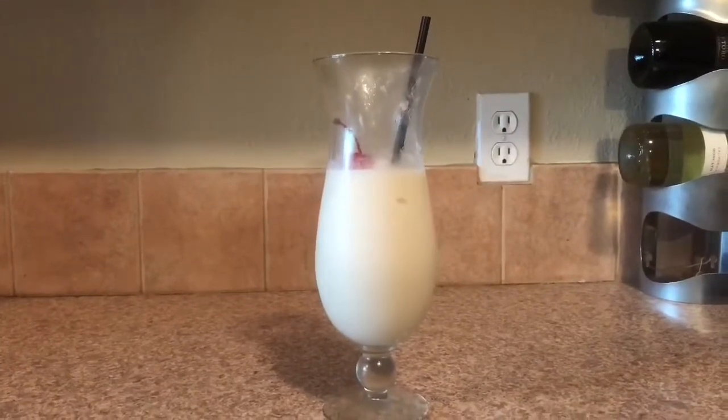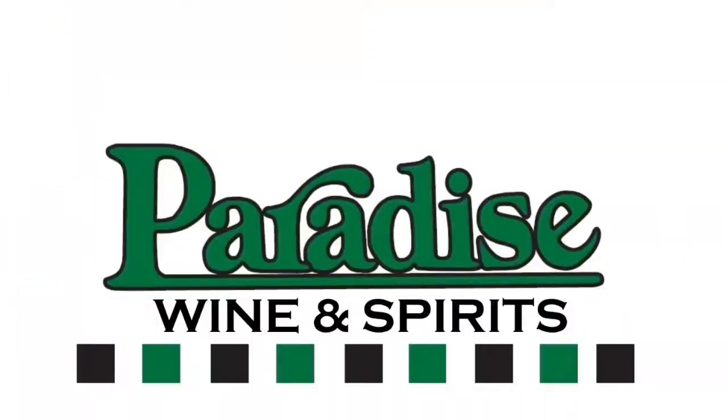You have a pina colada! For more advice to make your own cocktails or just to restock your own bar, come see us at Paradise Liquors at 1217 FM 407 and 35W. We'll see you soon.